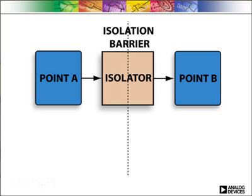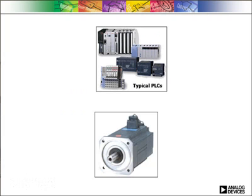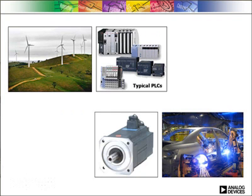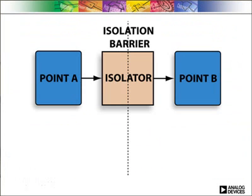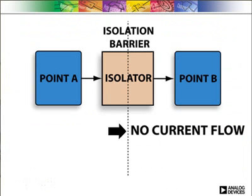So why is it required to isolate RS485 applications? RS485 and RS422 communications are widely used in industrial and instrumentation applications where current surges and ground loop currents can cause disruptions to communications, cause damage to equipment, or even worse, harm people. Isolation is used in these environments to protect people and equipment by preventing the flow of current but allowing for the flow of information.